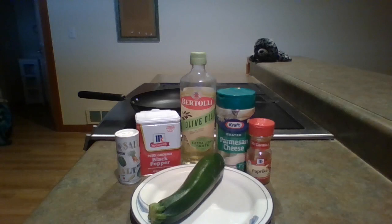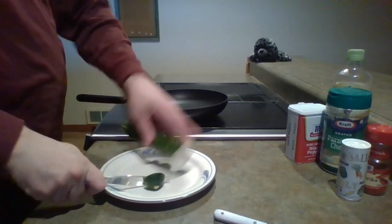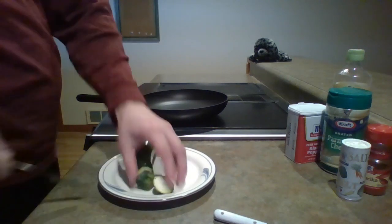It's very simple. All you're gonna need is one zucchini, some salt, some pepper, some olive oil, some parmesan cheese, and paprika. Next, cut off the ends of the zucchini because that doesn't taste good.